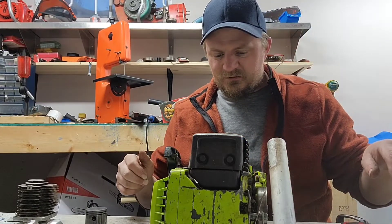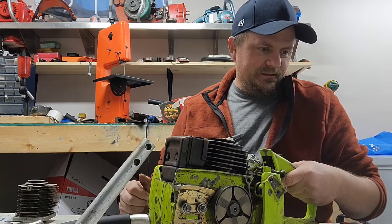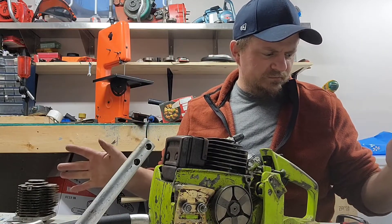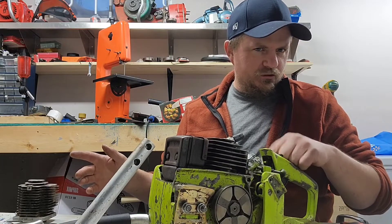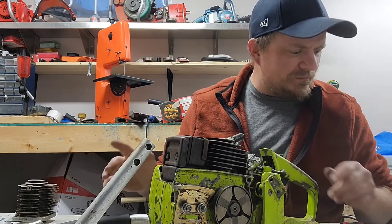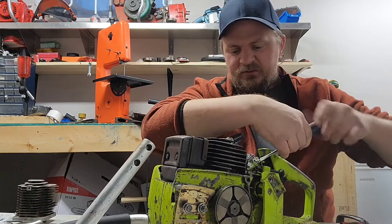Back to the carburetor. After this I should drain the gas out of it because I want to check the fuel filter too. Hopefully it's not a full tank — I probably didn't put a full tank in it. Hope for the best, prepare for the worst.